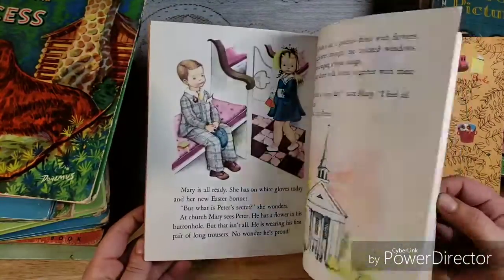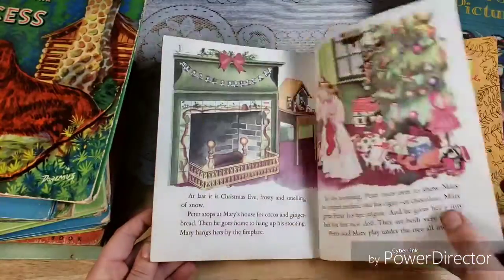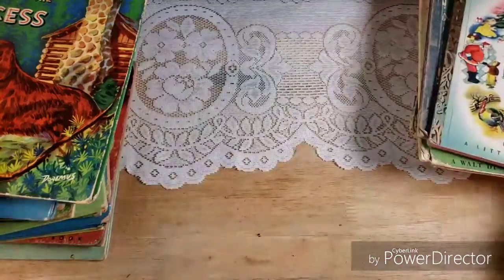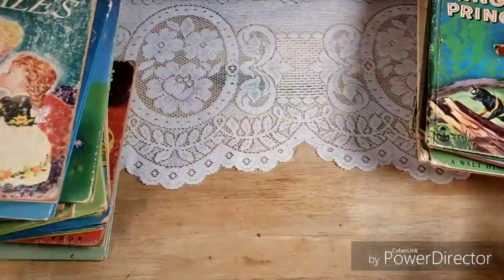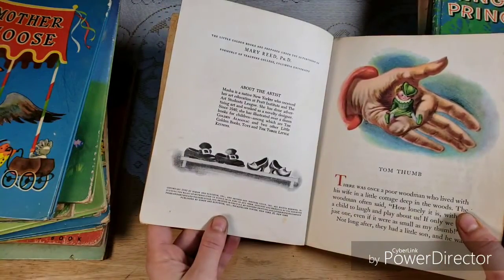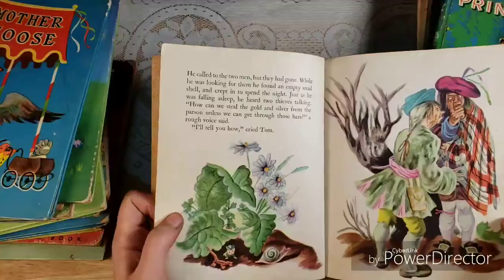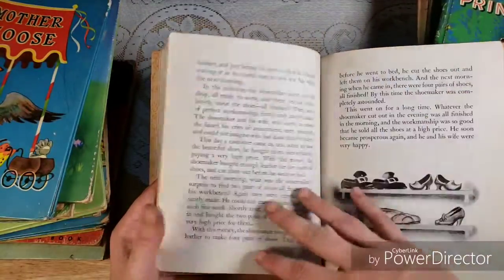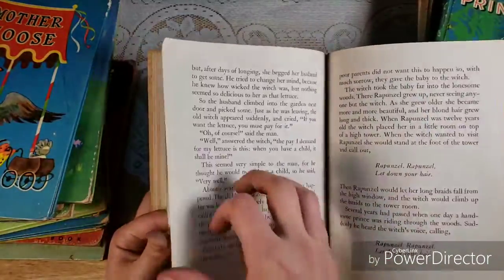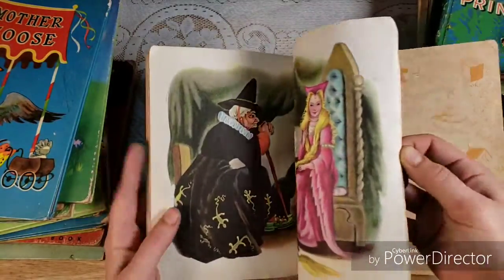And then we have an old Little Golden Book — this is not a reprint, this is an original. Little Peewee the Circus Dog. This one is a 1934. It was first called Now Open the Box in 1934, and then they reprinted it in 1948 as the Circus Dog. Cute little circus illustrations, pretty colors. If you've seen the movie The Greatest Showman, you might enjoy doing a circus-themed journal — I love that movie, the soundtrack is like my favorite.